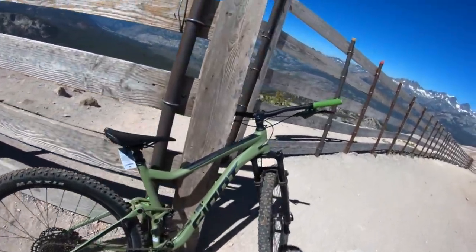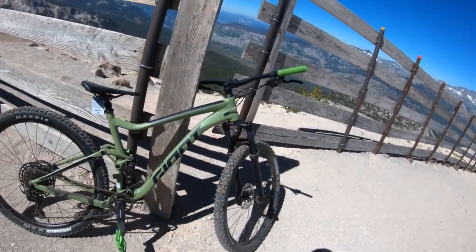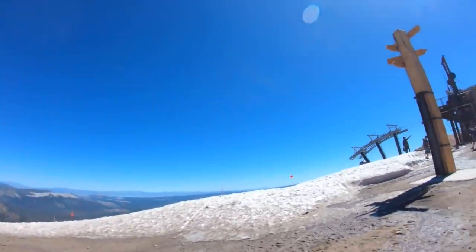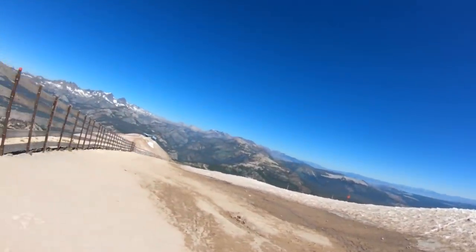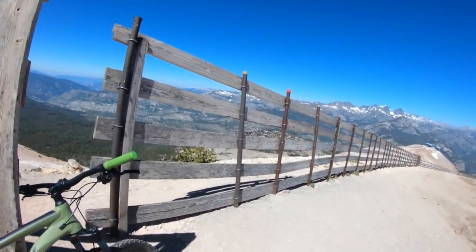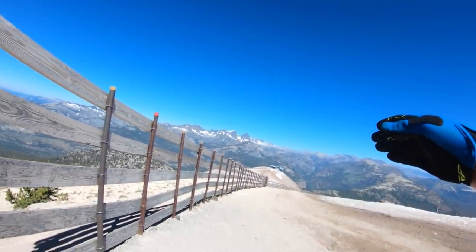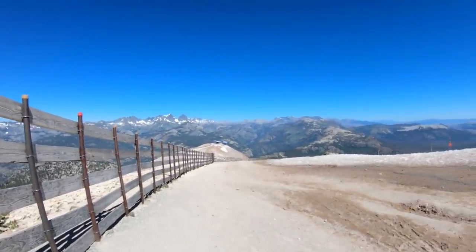We're about to do some extreme downhill mountain biking. I don't know how extreme we're going to get, but I got this thing a couple months ago, so we're going to see if we can't break it in half going down some of this stuff. We're up here at the very tip top, at like 13,000 feet. There's still a little bit of snow here, which is pretty wild. It's cold too — I should have wore a jacket. But we're going to head down the Kamikaze at the start and cut off down some switchbacks, so it should be a fun time.